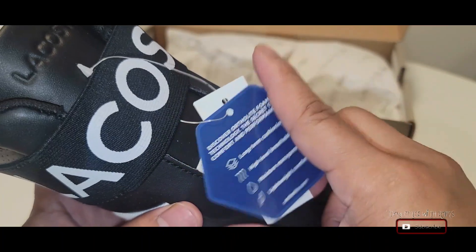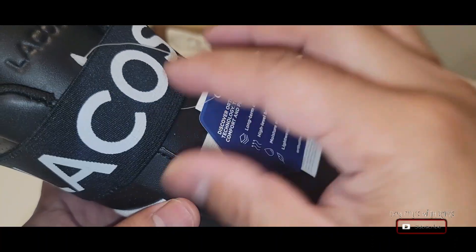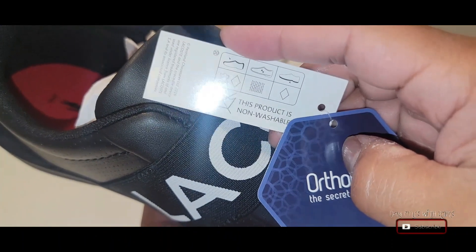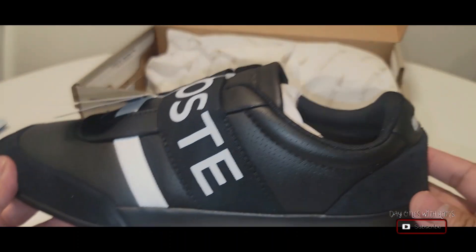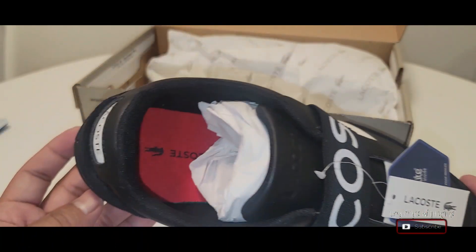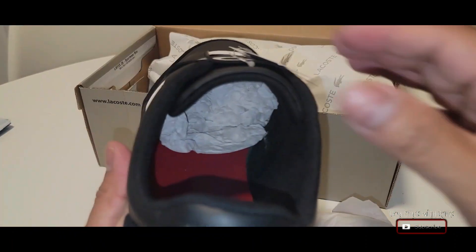The shoe itself is very light, so that's pretty good. I'm a big fan of light shoes — I don't like them too clunky or too heavy. The style of the shoe is very smooth; I really like that smooth style to it.